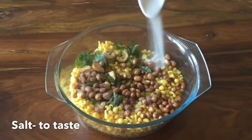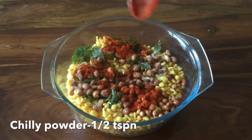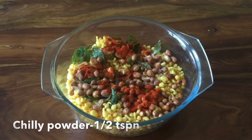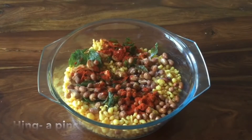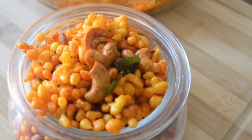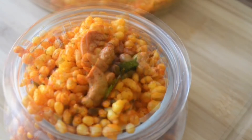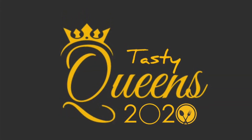The fry it will not taste good. Now, let's mix the 2 ingredients in the pan. We are ready to mix the 2 ingredients in the pan. That's a good taste. In this video, please like, share and subscribe. Tasty Queens. Thank you.